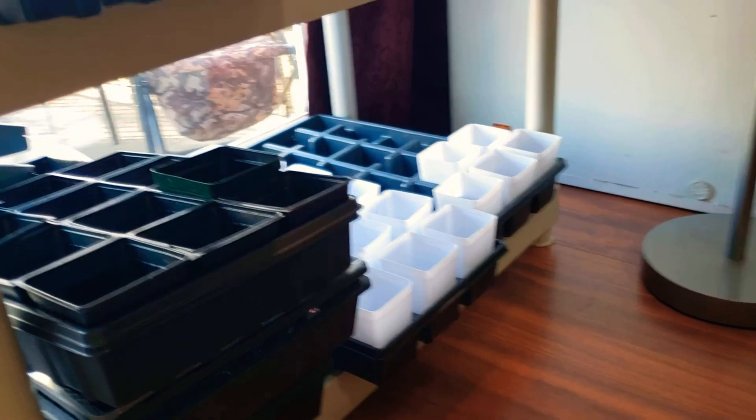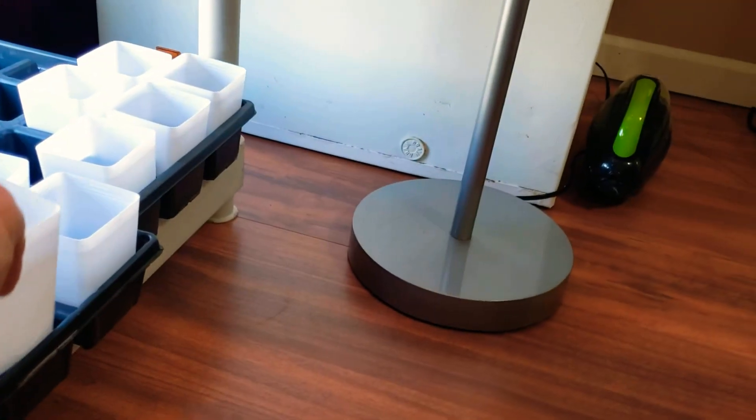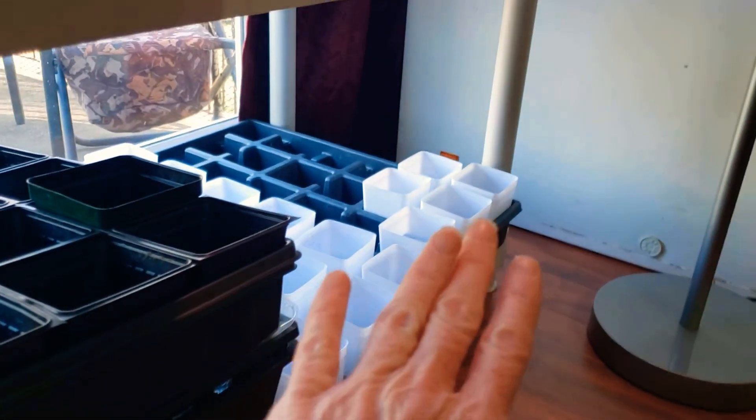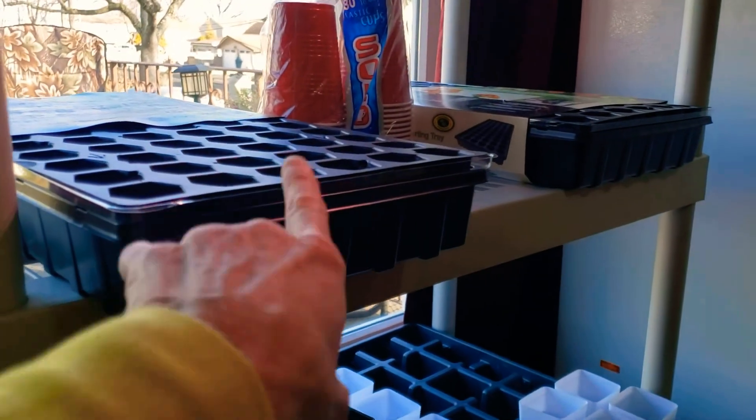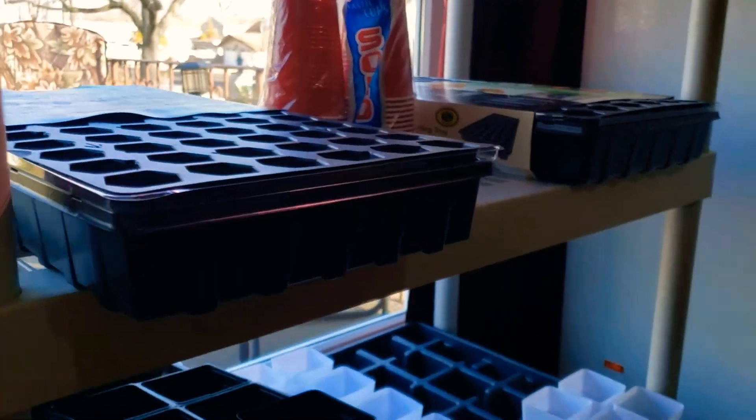These two cups I get from my friend — he puts the holes in them. I started setting that up and then I have two 72 cell count trays on this shelf with some red solo cups, which I will explain.